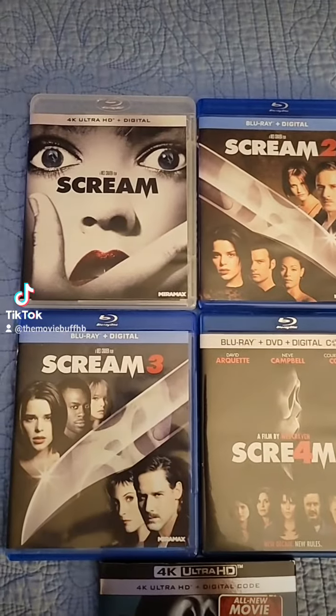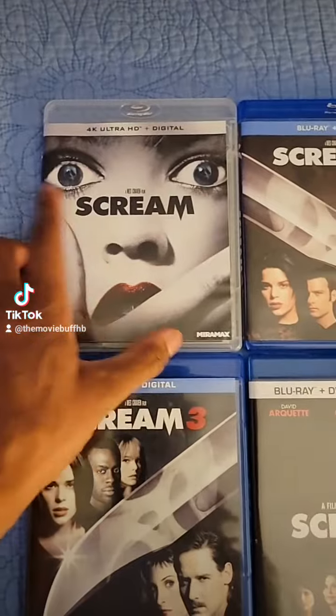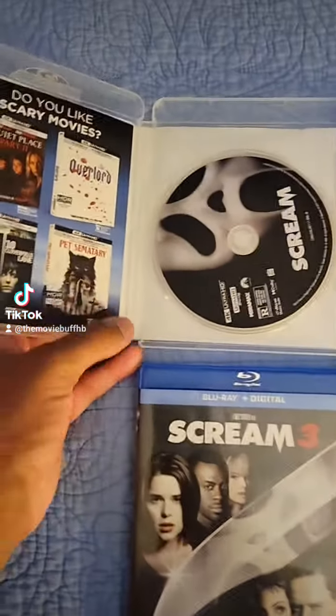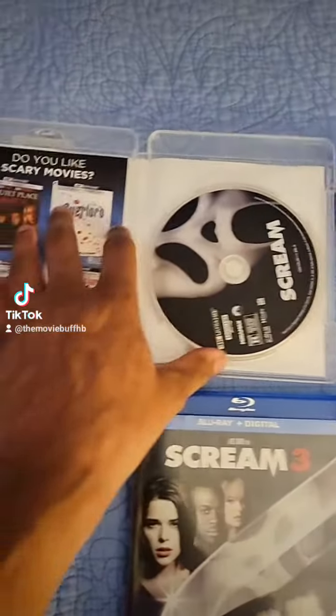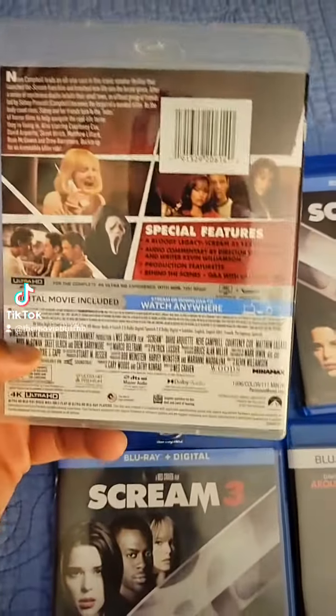Hey everyone, since we got the physical release of Scream 5, this is my Scream collection right here. This is the 4K of the original Scream film — I did a little unboxing of this a while ago. So that's it right here. Look at the 4K — here's the front of the cover, and here's the back.